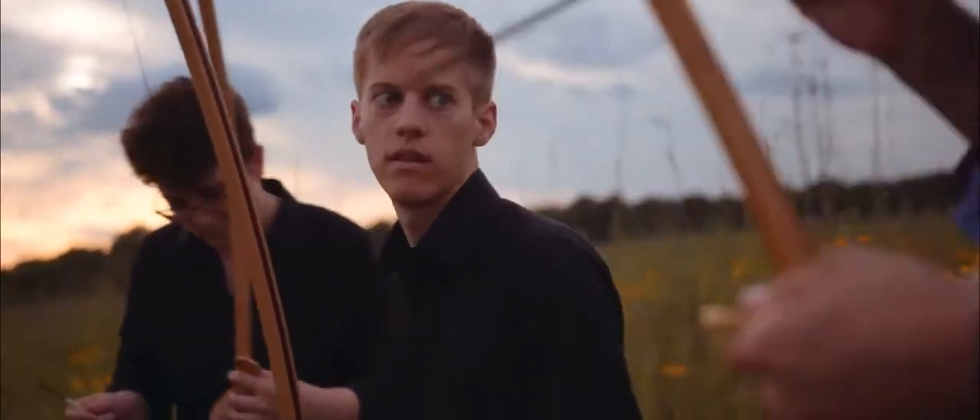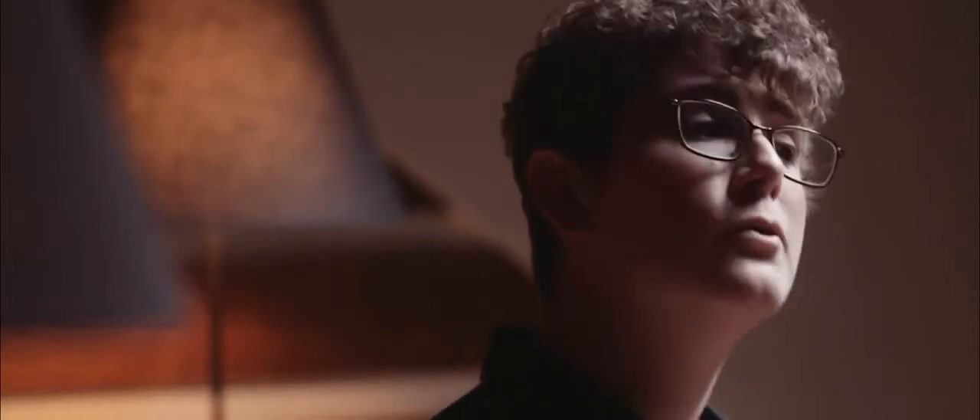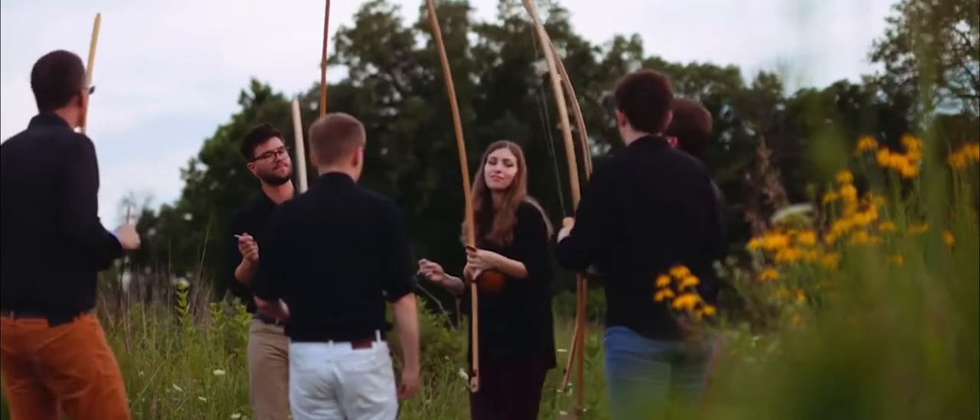Every time that we perform live, there are always people who are saying they've heard our music before, but it's completely different when they see it live — because of what the instrument looks like, how we are passing lines between each other, how we're using the instrument in as many ways as possible to build on the vocabulary available to us.